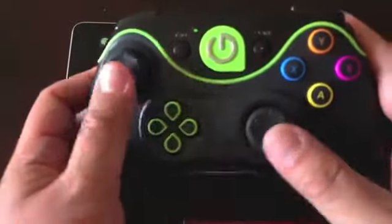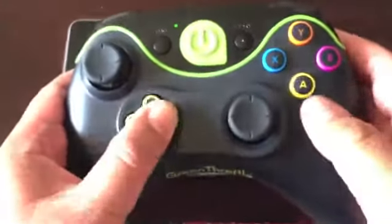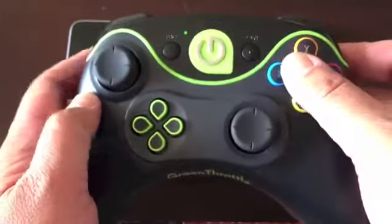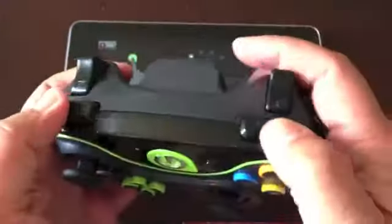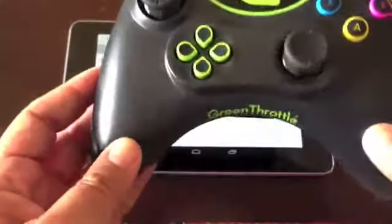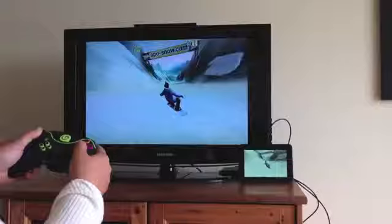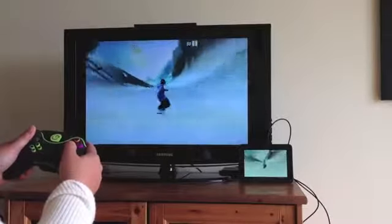The Atlas Controller is very similar to the ones used for the Xbox and Sony PlayStation. It's got two analog sticks, a directional pad, X, Y, A, B buttons, and trigger and shoulder buttons on top. I thought the layout of the controls was comfortable, and the buttons didn't feel too stiff or mushy. Once everything is paired, you can start playing games.